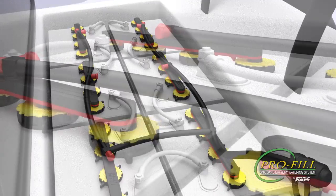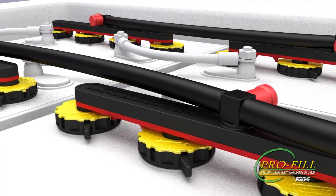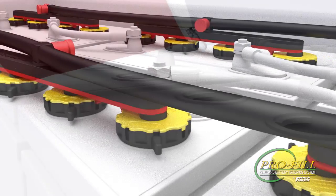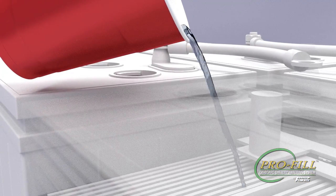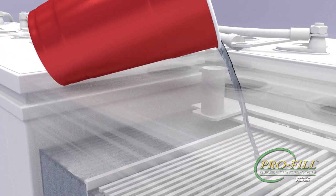Before you begin, it's important to make sure the batteries are fully charged and the electrolyte levels are above the plates. If levels are below the plates, manually add just enough water to cover the plates before charging.